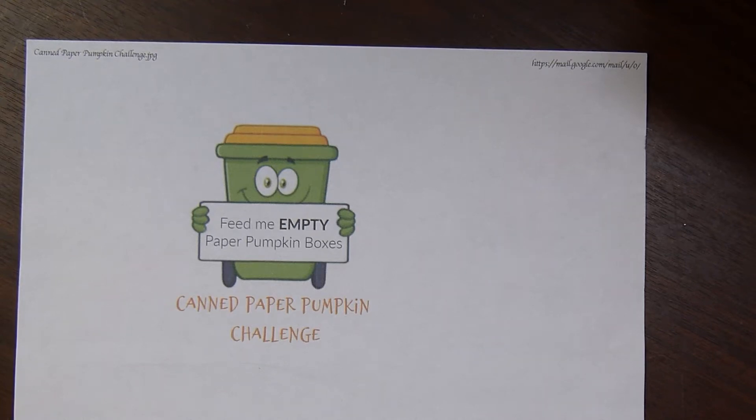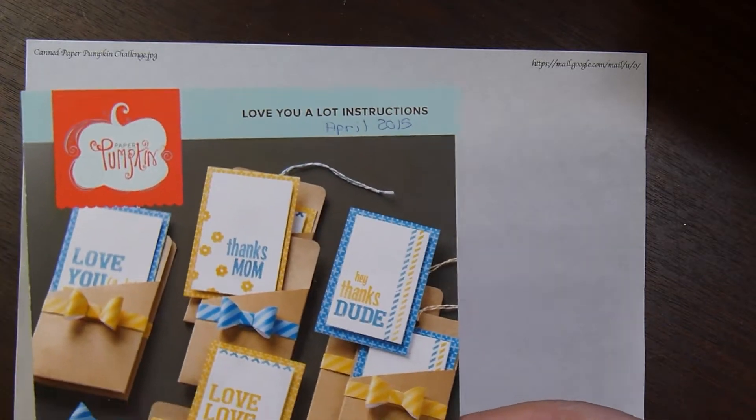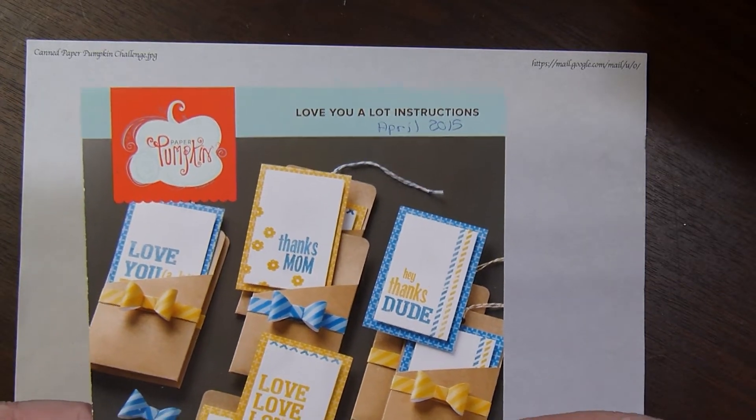Hi there. This is Paige with Stamp Girl here on YouTube, and welcome to my channel. In this video I'm sharing with you the projects I made using the Paper Pumpkin Kit from April 2015.